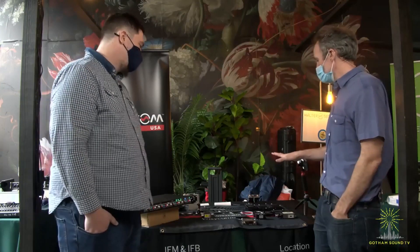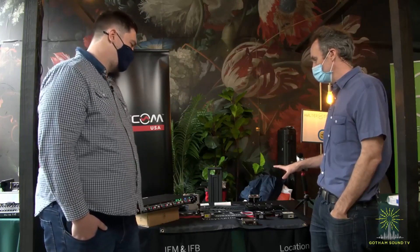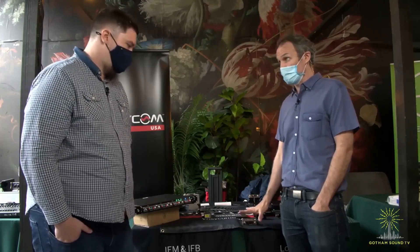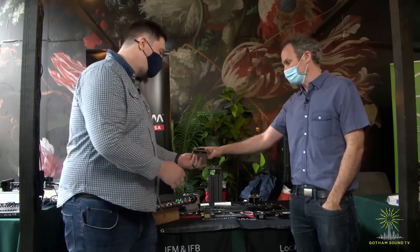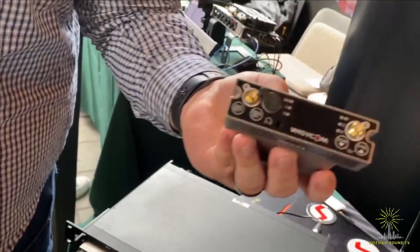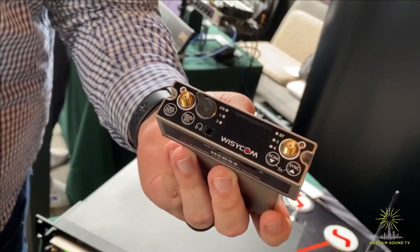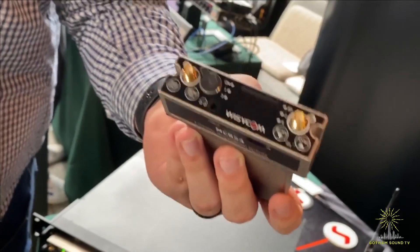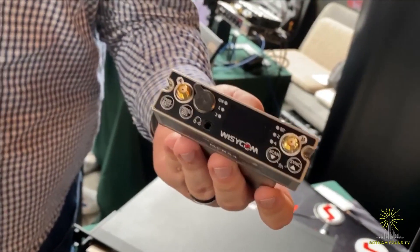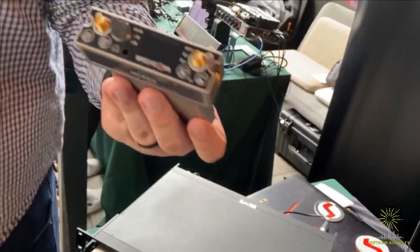We've got the whole Wizicom line here but we want to focus on a couple of new things. Let's start first with this — I know it's been out for about a year, super high demand. Tell me a little about it. This is the MCR54. Not necessarily a new product, but with the way the world has been, this is our first time to actually show it in person to a lot of people, though it has been shipping. This is really a flagship receiver for us — it's a four-channel true diversity receiver, so there are eight receiver boards built into it, and it does multi-band: 470 to 663 MHz and 940 to 960 MHz in the US.